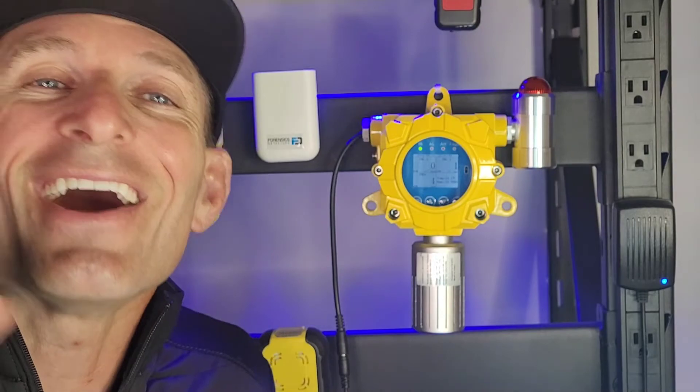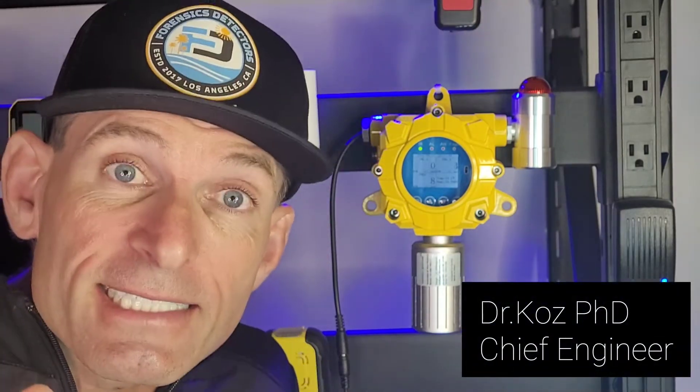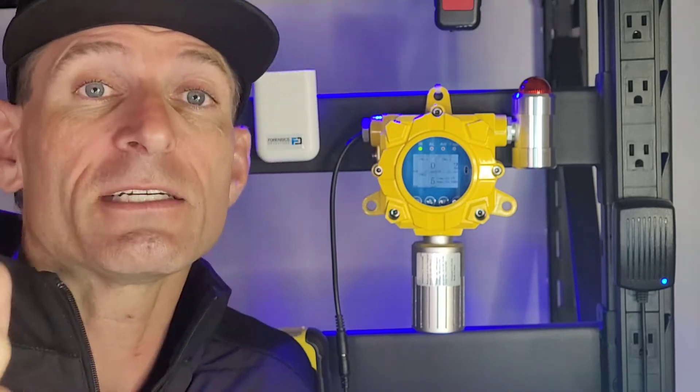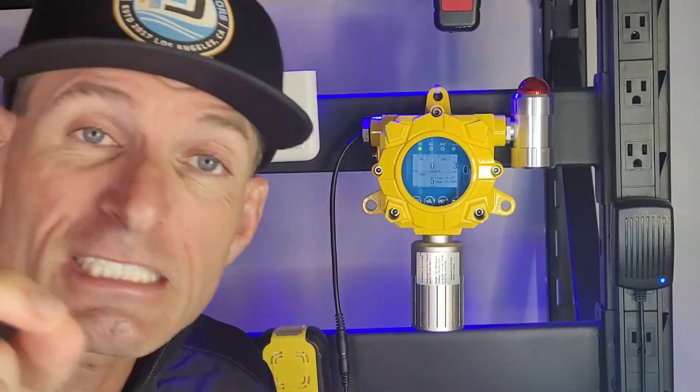Welcome to Forensics Detectors. I am Dr. Koz, your gas meter, gas detector, and today I am your vape, your vape e-cigarette detection expert.